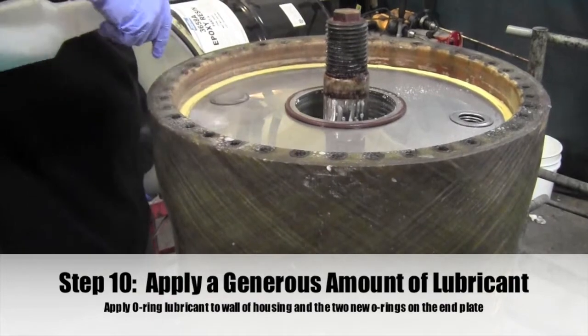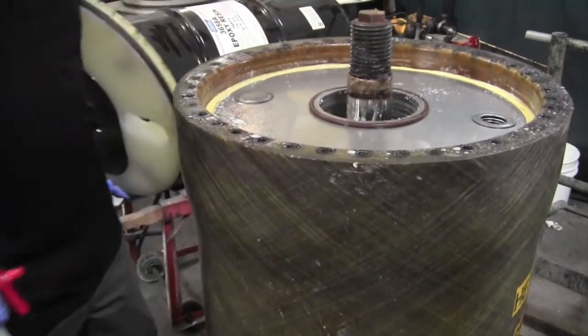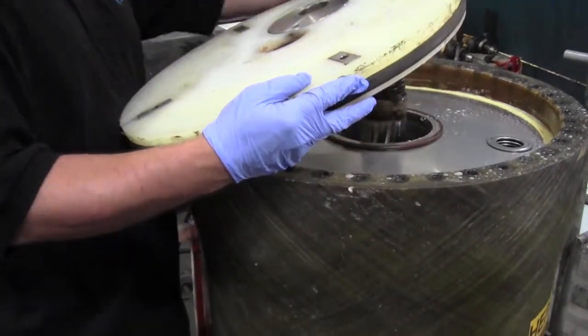Step 10: Apply a generous amount of lubricant. Apply the O-ring lubricant to the wall of the housing. Then apply the lubricant to the O-rings on the plastic end plate.